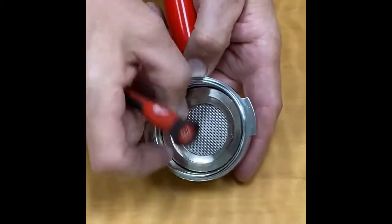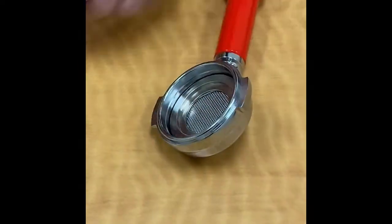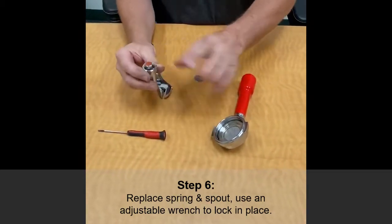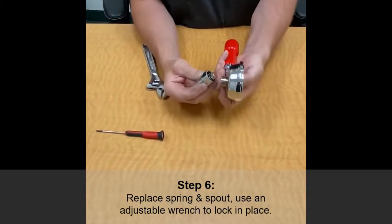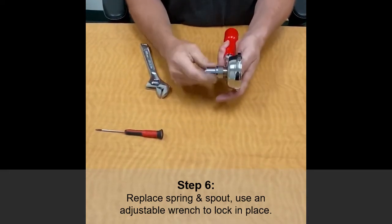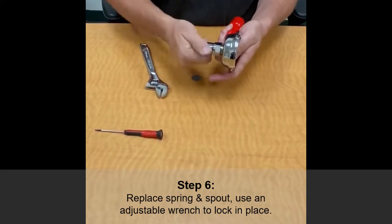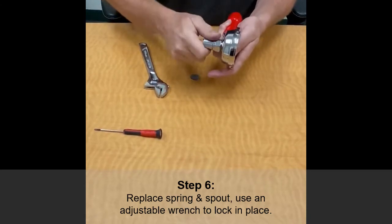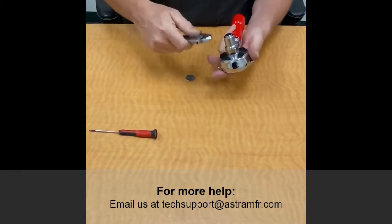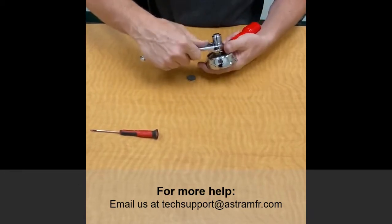Once you've got your adjustment made, all you have to do is take your spout, put the spring in, put your sealing surface back in, screw this in, and then when you tighten this up with a wrench that will lock everything together, thus locking up your adjustment. Thank you.